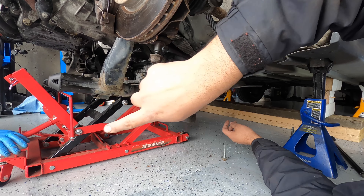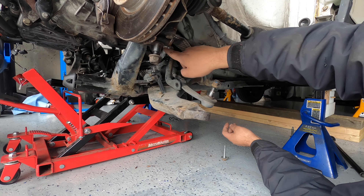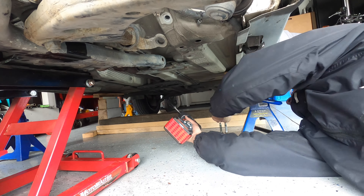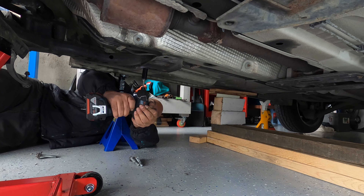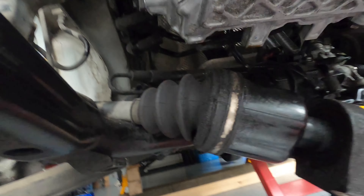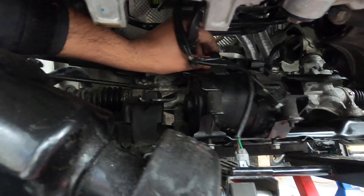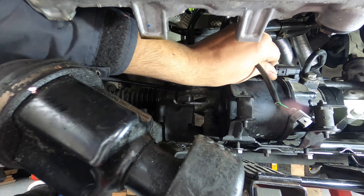Now we've got the subframe sitting on the motorcycle jack. To lift it up, we're guiding the power steering fluid line through the cavity and going to try and connect it at the back side first. One bolt in, two in. So now we've secured a couple of bolts loosely at the back so the subframe doesn't drop on us. In the meantime there's enough space to get your hand through and put in the power steering connector.